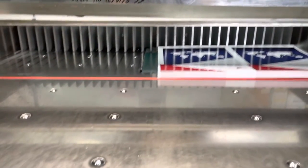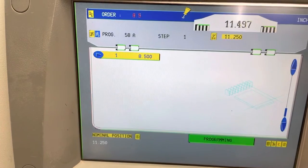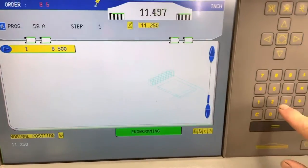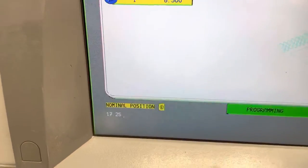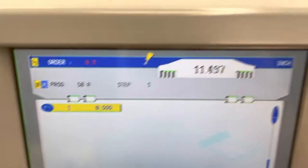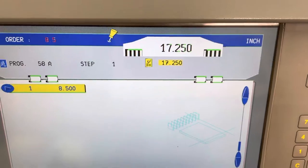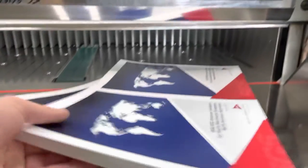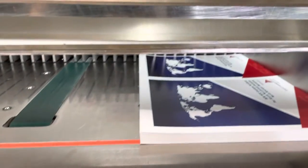We are going to set the cutter to 17 and a quarter inches. That's eight and a half times two plus the quarter inch gap. So we are going to hit 17.25 over here on the keypad, down on the lower left. We are going to hit the equal sign twice, and that will bring the backstop to 17 and a quarter. We are going to put our product in, turned 90 degrees, and make our next cut.